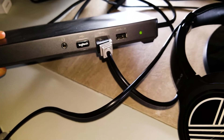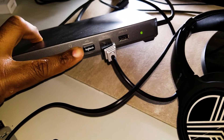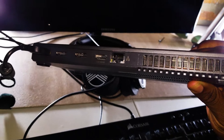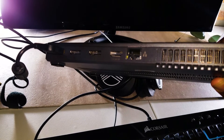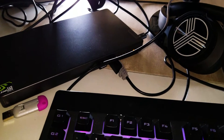Now with the docking station, I have another headphone jack, my mouse hooked in, my keyboard hooked in, and also another USB port if needed. We also have more ports in the back — an additional one, two, three, four, five, six, seven, and if you count the headphone jack, eight additional ports.